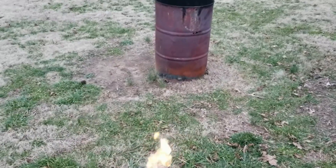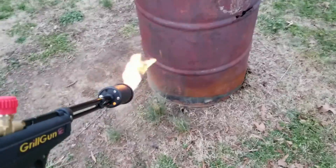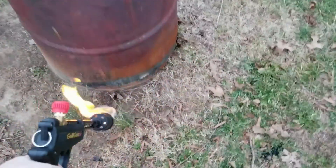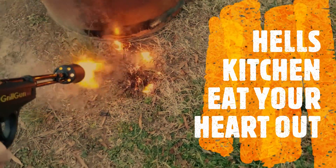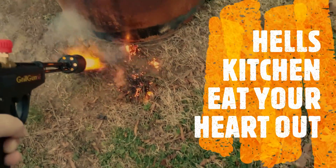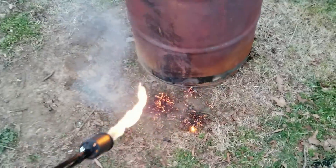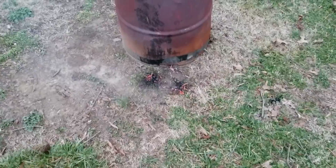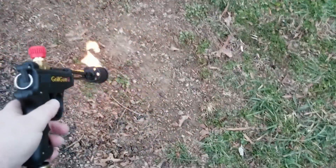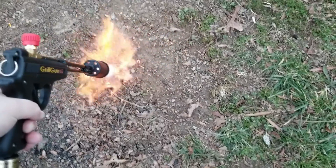We'll take it around the yard and torture a few weeds. Around my burn barrel I've got some wild onions — let's take them out. It disintegrates them, literally. Gordon Ramsay would be proud — I just cooked some onions real quick. If you've got problems with weeds around the house, this makes short work of them. It just eats those weeds right up.